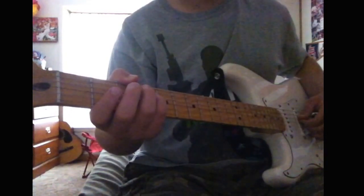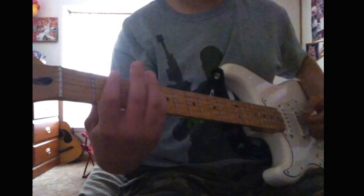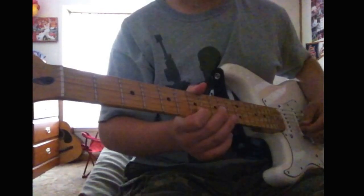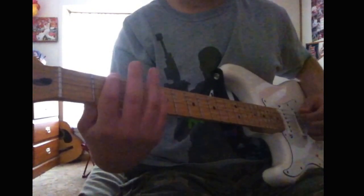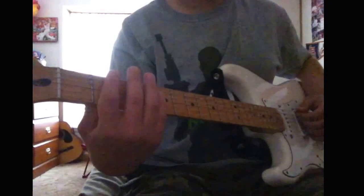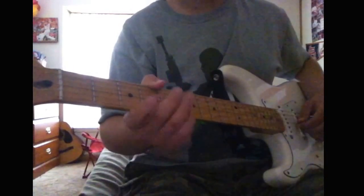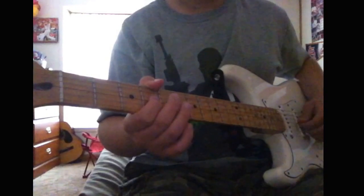Then put your pinky on the fourth fret of the D string, move down to the seventh fret of the B string. And it goes like this. Then you go back up to the G string on the fourth fret. I think it goes like this.